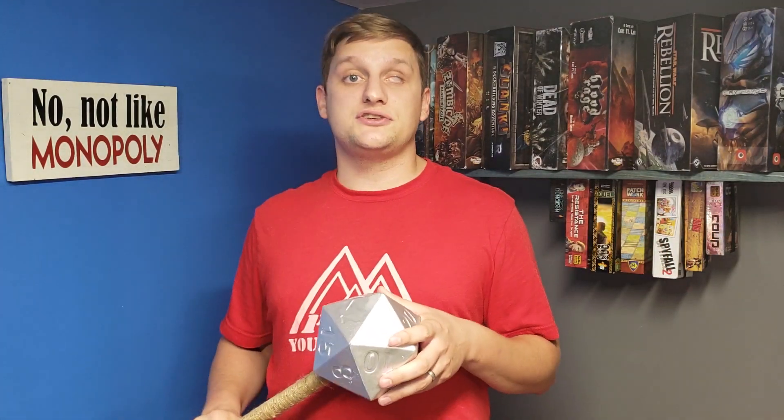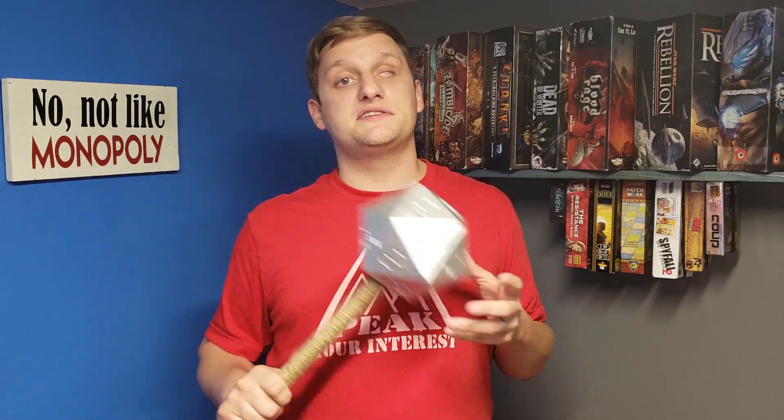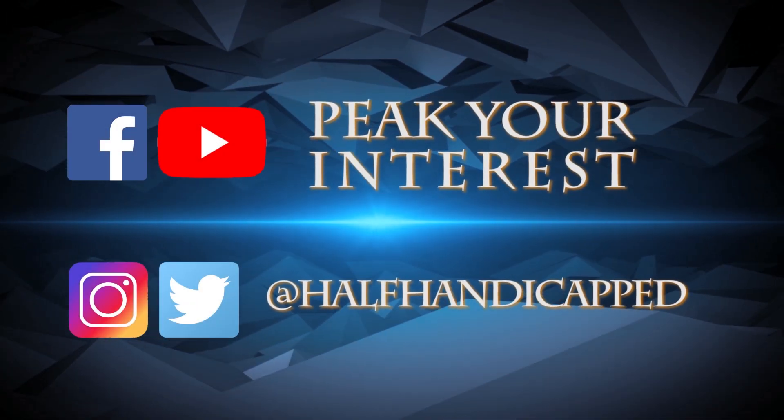If any of you guys have suggestions on games or ideas you'd like me to make into some flair, leave them in the comments below or shoot me a message anywhere on social media. Don't forget everybody, 15 pieces of flair is the bare minimum. Some people choose to do more and I certainly encourage that. Have fun, everybody. Thank you.